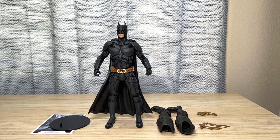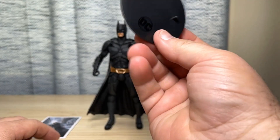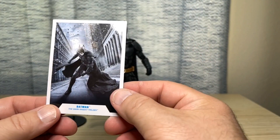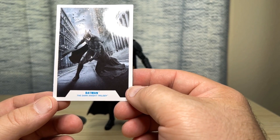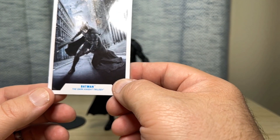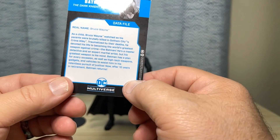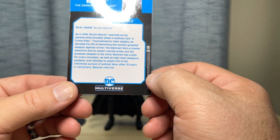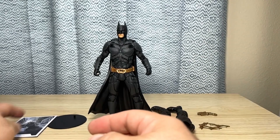Here we have everything opened up and out of the package. Starting off first, the obligatory display base — nice, beautiful artwork. It looks like production art of Christian Bale in the suit, which looks really nice. And then on the background, real name: Bruce Wayne. We all know that. If you want to pause and read the card, you can right there.